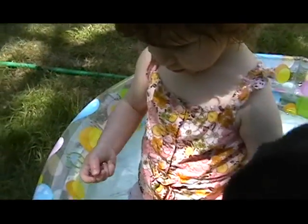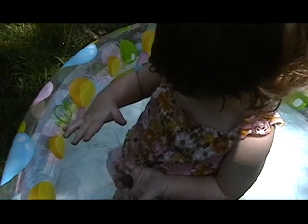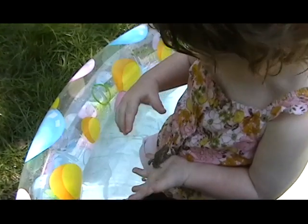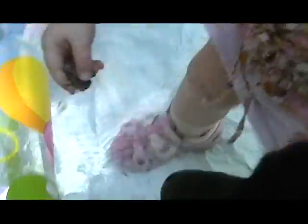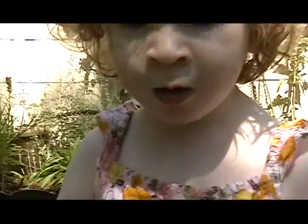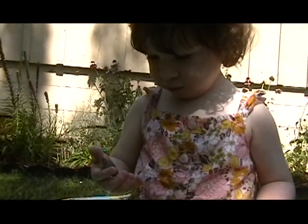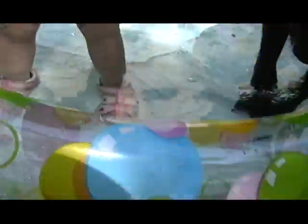Get your toad, get your toad. No, you don't want to eat him. Maybe kiss him — turn into a handsome prince. No, I'm not going to kiss him. Oop, there he is.